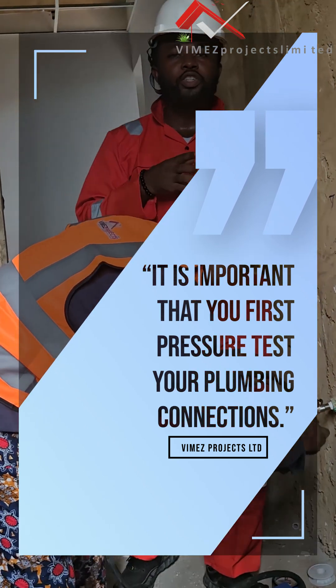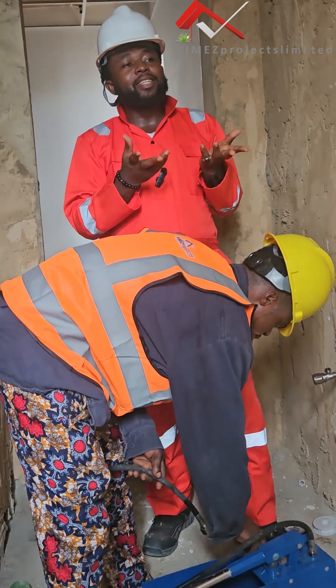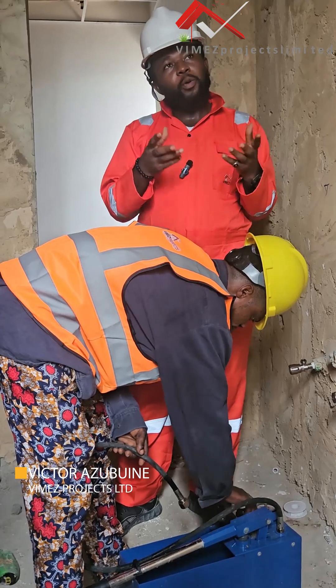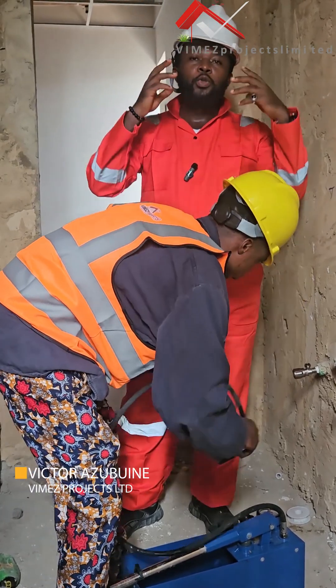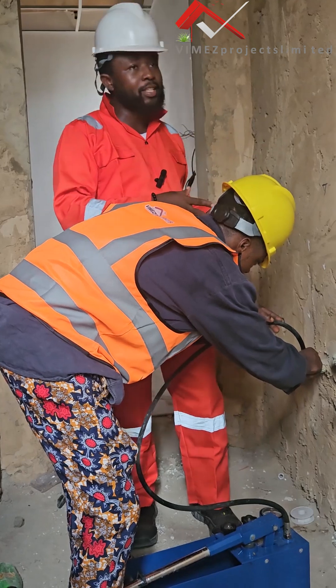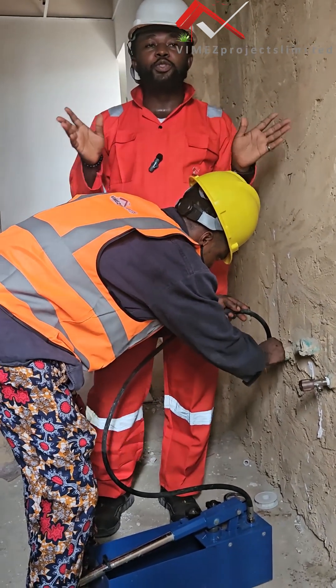It is very important we pressure test these connections, because without pressure testing them, you might think that all your connections — or that your plumber has really done a great job. By the end of the day, you come back and see leakages everywhere. So to avoid all that, it is very important for you to pressure test your connections so that you sleep with your two eyes closed.